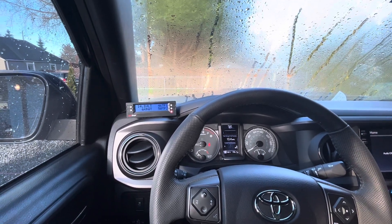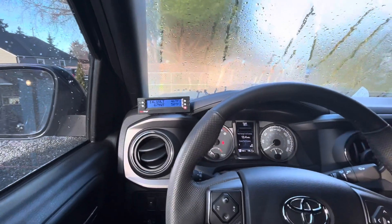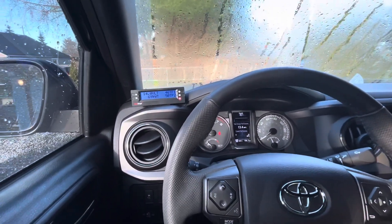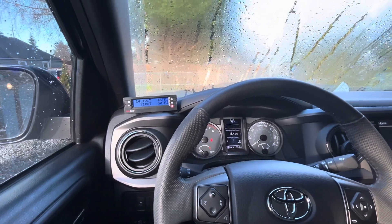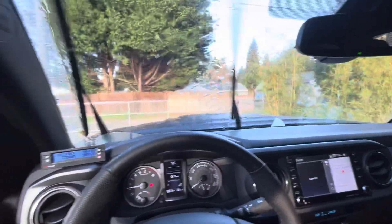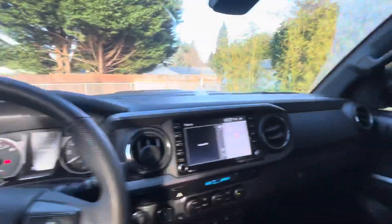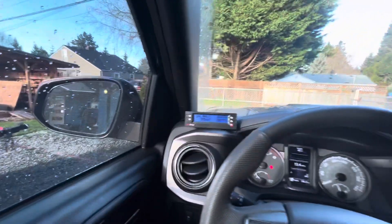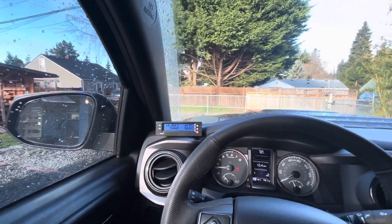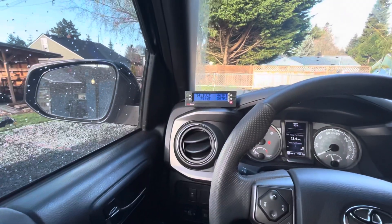There's no trans temp, no oil pressure, no battery voltage from the factory — those are the things I was really chasing. Not that I'm towing all the time or hooking up a gooseneck with a car on it, but I just want to monitor things. You can make the argument that 99% of Tacoma owners don't care about trans fluid and they'll drive the truck 300,000 miles problem free — and that's what I'm hoping for — but why not just monitor these things?